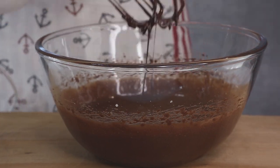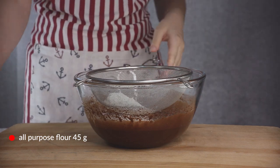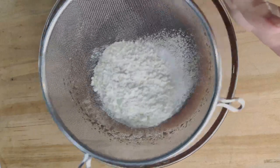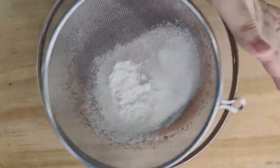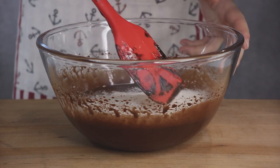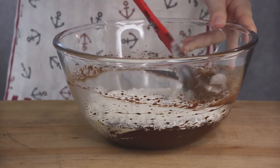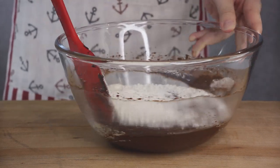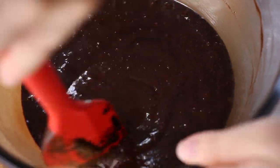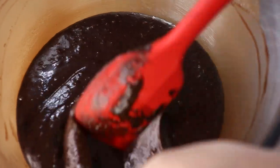Once the mix is homogeneous, we'll sift in our all-purpose flour. Sifting isn't a strict necessity — you can technically just add the flour in — but sifting helps prevent lumps, which is why I like to do it. Once it's in, the last thing we want to do is roughly mix it and deflate what we just whipped up. So, taking a spatula, we're going to gently fold the flour in, turning in only one direction and being quite soft-handed, until everything is well combined with no loose flour lurking around.